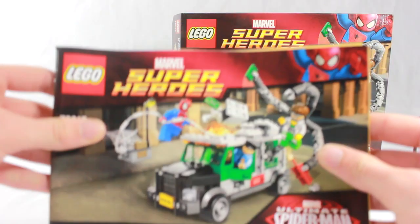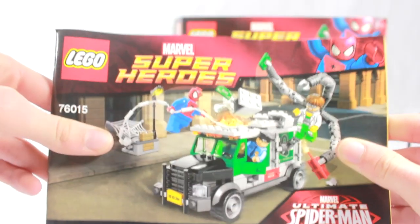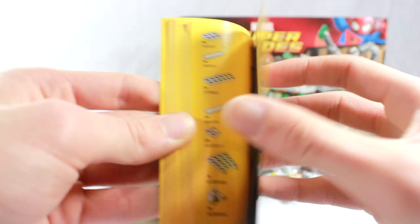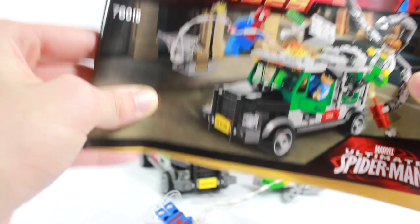Here is the instruction booklet. So here's the instruction booklet — very easy. On the back, of course, we have some advertisement for the Marvel video game and the other sets, which I do have all of them. And it's about 72 pages and a very easy build. Did not take a long time for me, but of course I've been doing this for a long time.